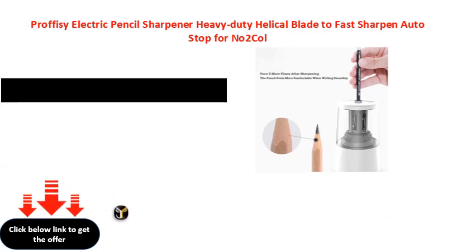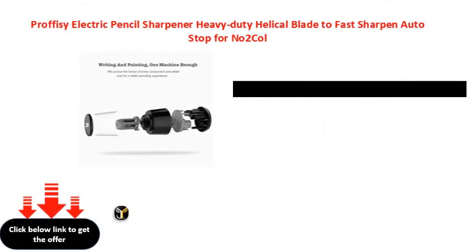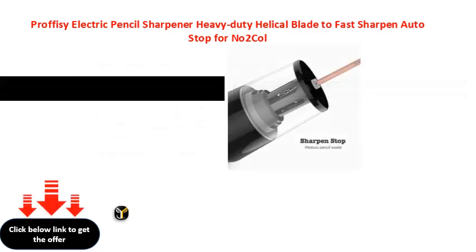Proffisy electric pencil sharpener, heavy duty helical blade. Black.